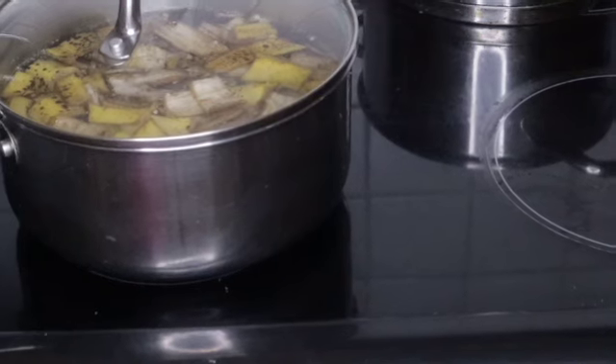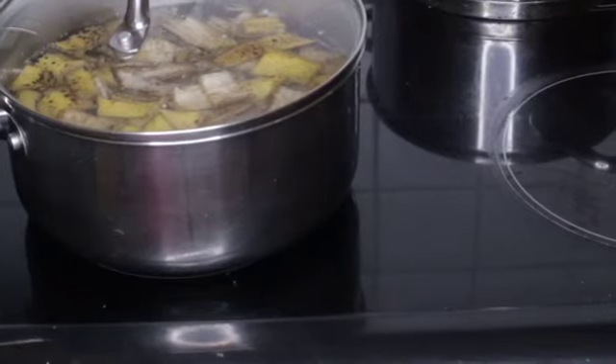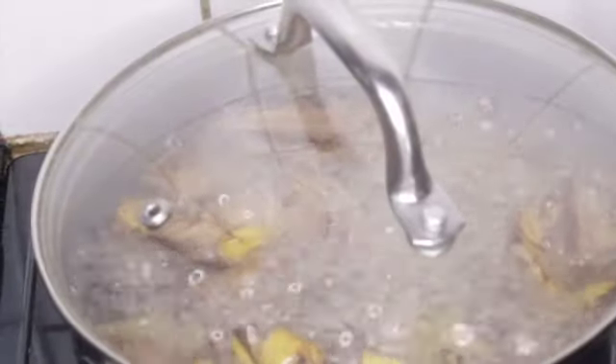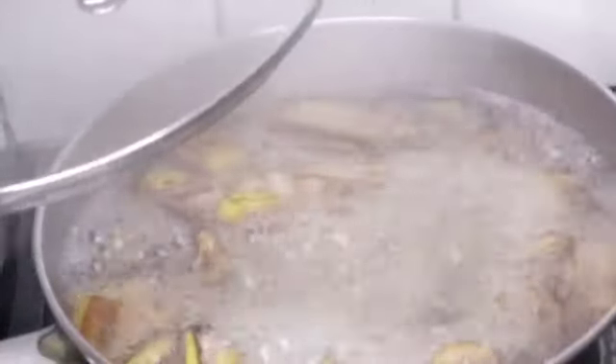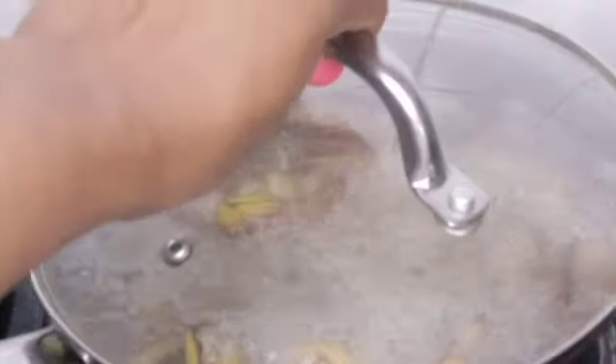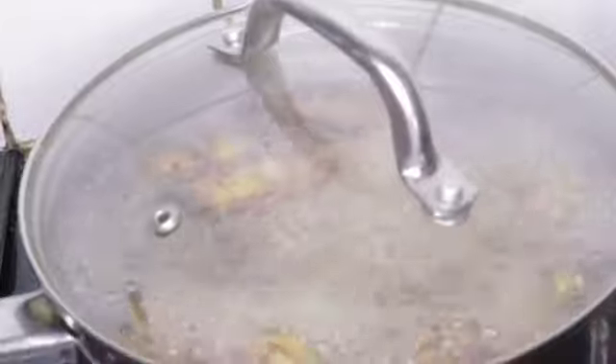It depends on your electric cooker or stove — mine takes about 15 minutes, yours might be around 10 minutes, so just check accordingly. I'm back again after 15 minutes. It's ready to go, it's bubbling away, it's well cooked. I'm going to switch off my electric cooker and let it cool.